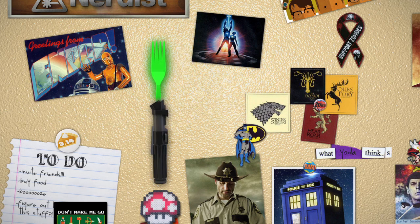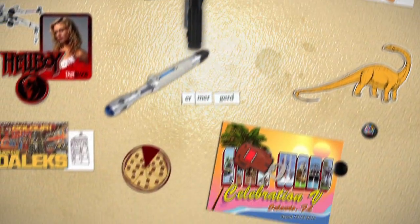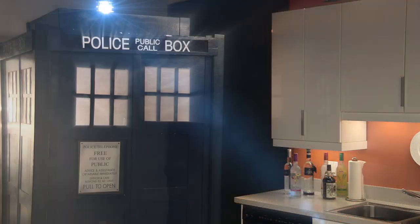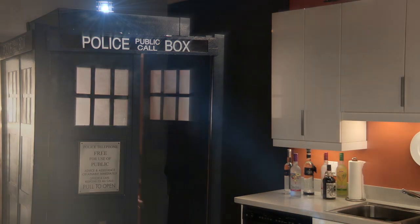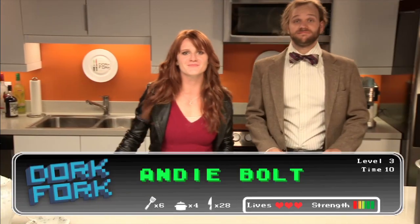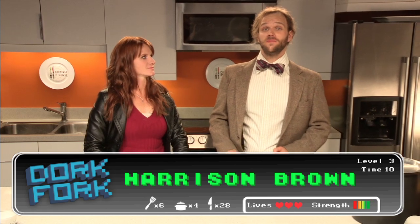Welcome to Dork Fork, Doctor Who edition. Hello everyone, and welcome to Dork Fork, the only cooking show where fandom meets food. I'm Andy Boltz. And I'm Harrison Brown, and today we're cooking up dishes inspired by Doctor Who.